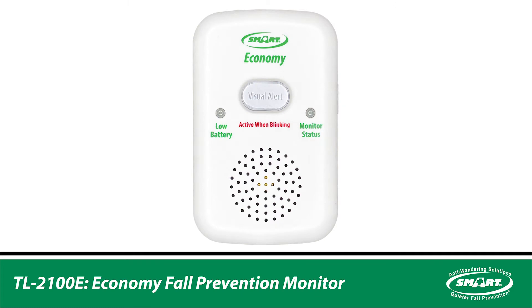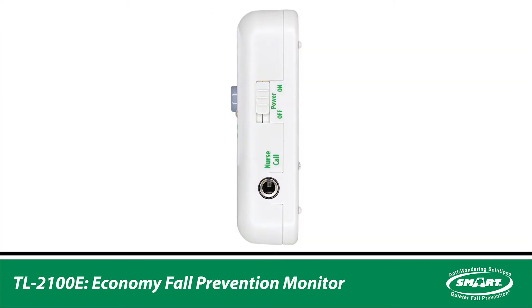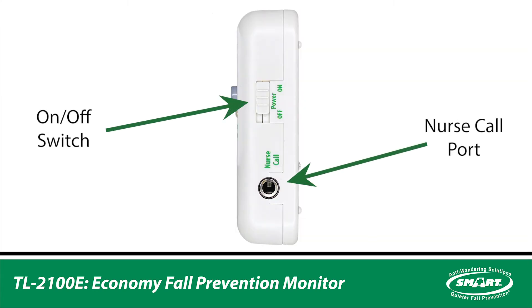The TL2100E economy monitor features low battery, status, and visual alert lights. The side features an on-off switch and nurse call port.